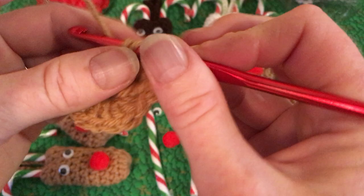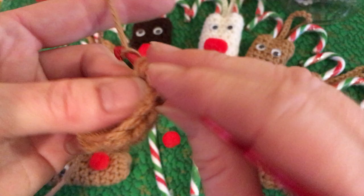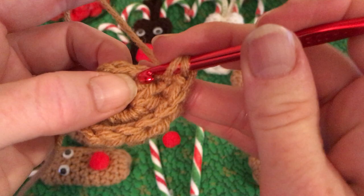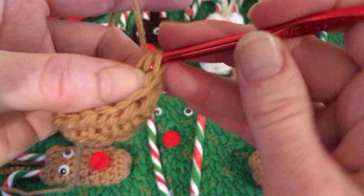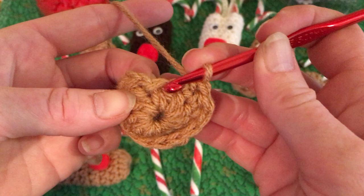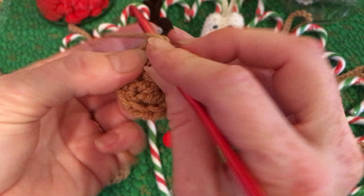Work your 12 half double crochets around for row two. When you get to your twelfth stitch, you'll notice there's a little fault stitch there. We are going to put our slip stitch up top into the chain one and the first half double crochet at the beginning of the row. That's row two finished.